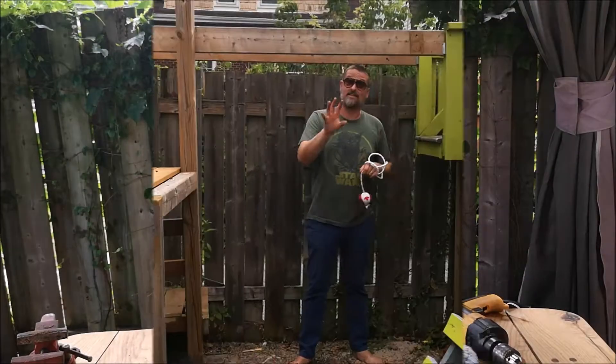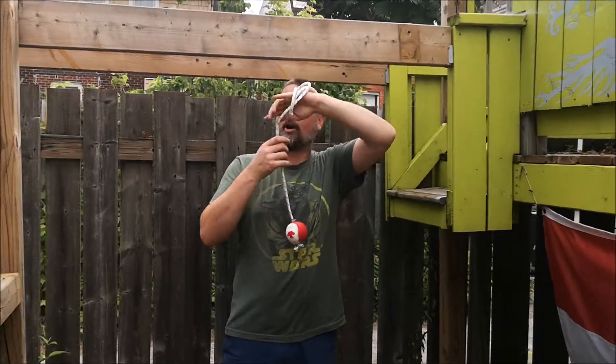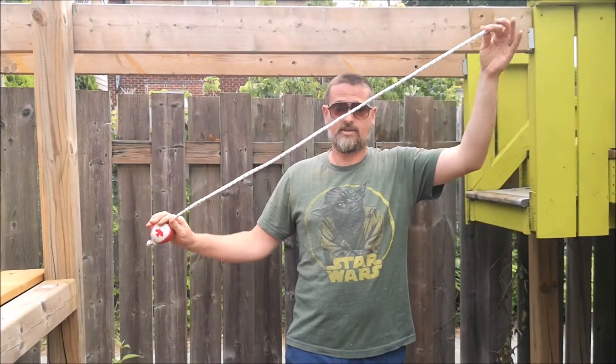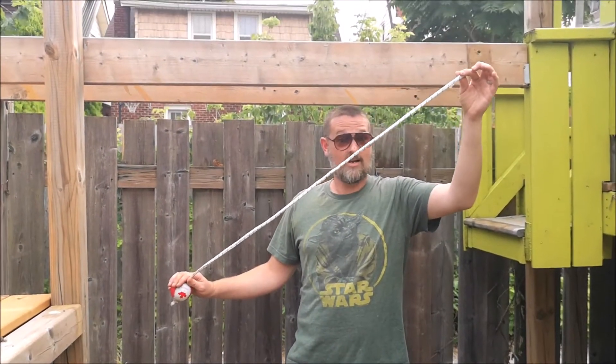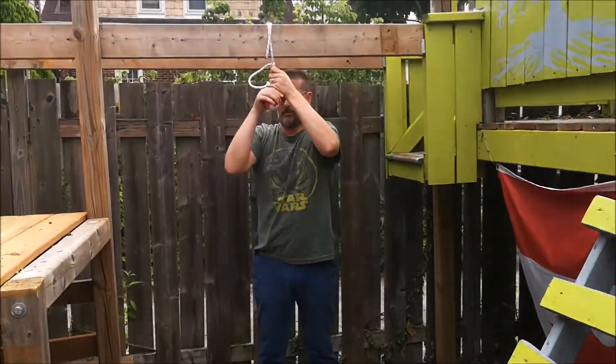There you have it guys, and this is where we're going to test out our ninja warrior obstacle. I trimmed the rope down just for the time being to give me a little bit of working room, and we're going to tie this on the monkey bars and see how it holds me.